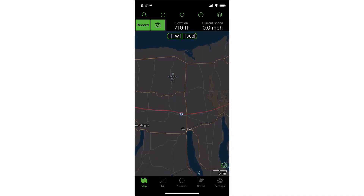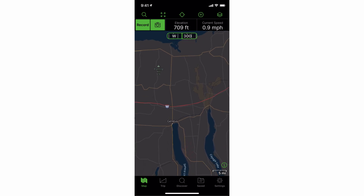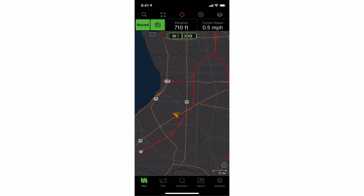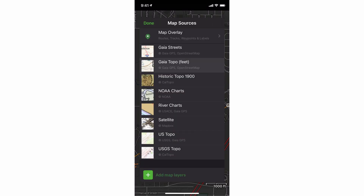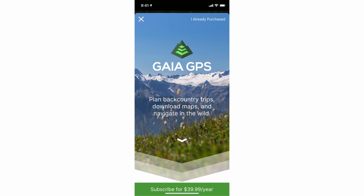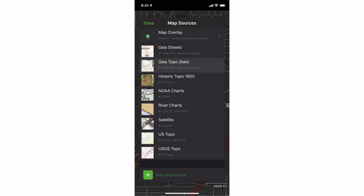I'm going to show all of the core functionality of the free version of the app, and I'll point out where you need the subscription service. By default, we go into what's called the map view — it's just a map. There's a target icon next to elevation; if you click that, it's going to center on your current location. There's also this icon that looks like a bunch of stacked papers — that's your different map overlays. Since this is the free version, if I click on one of these it's going to say I need the subscription. So the only map we have is that Gaia Topo, which is that 40-foot contour.